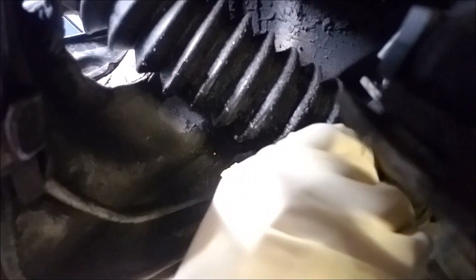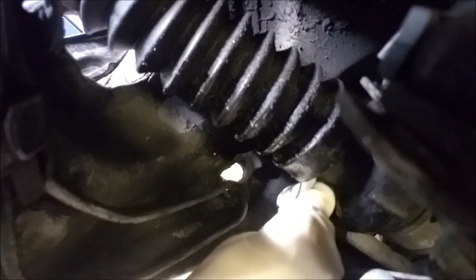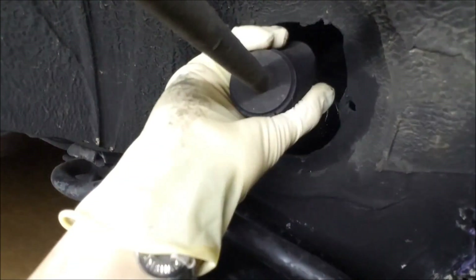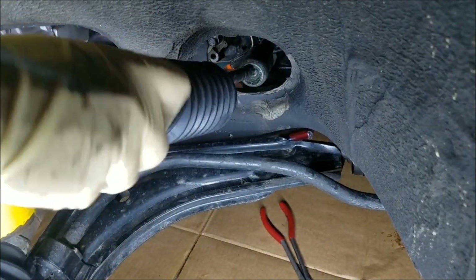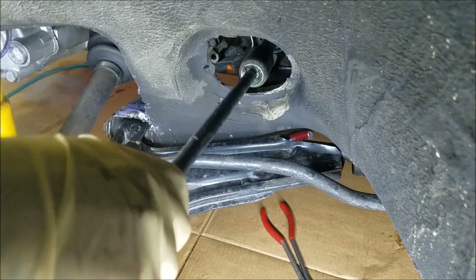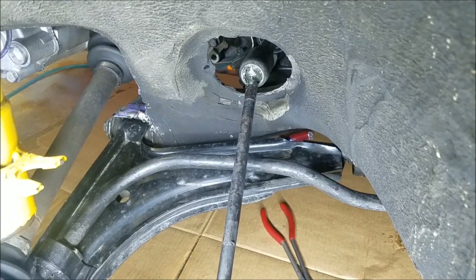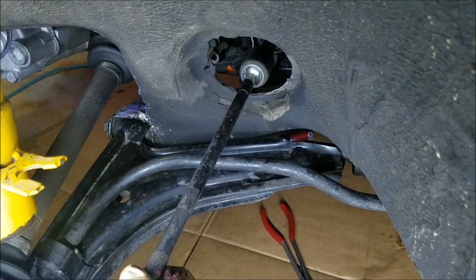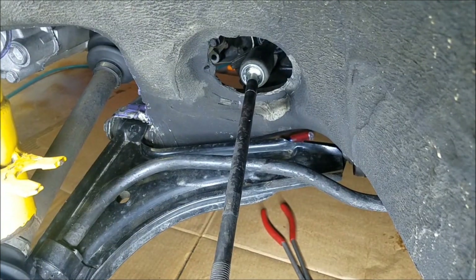For the inner boot that we're replacing, you can destroy it when removing — but I'm going to keep it as intact as possible. You can see what that inner tie rod looks like — it's like a ball-and-socket sort of setup. While the boot is off, I'm just going to clean out any old grease from this area and then put some new grease on there before I put the new boot back on.